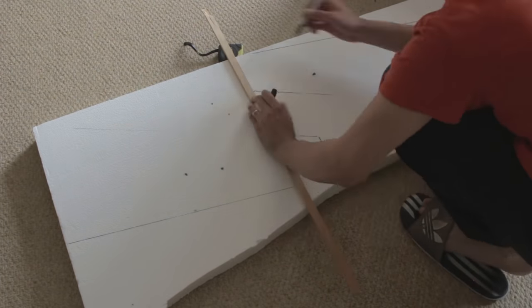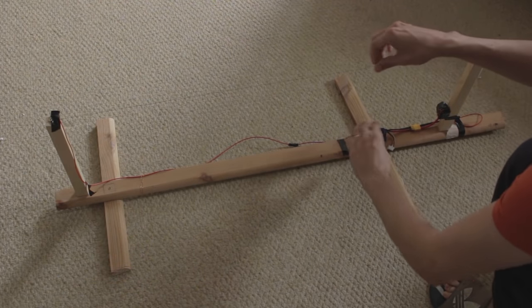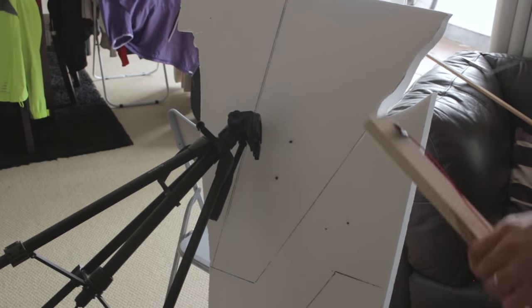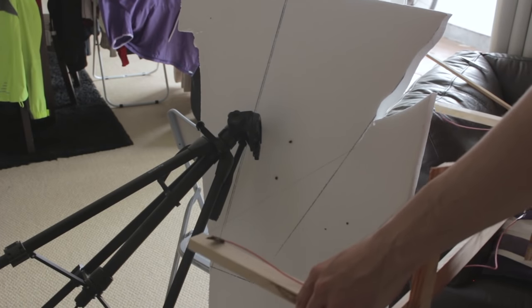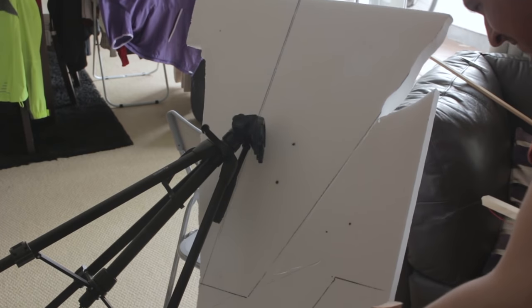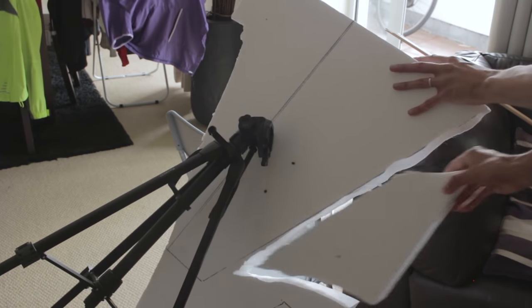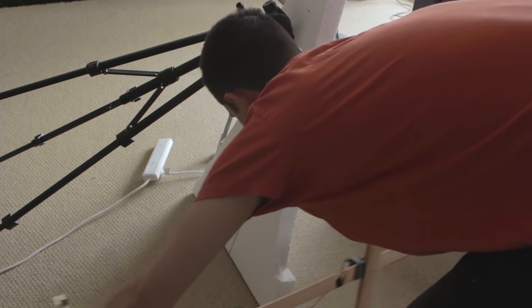I'm going to use a foam cutter that I made myself at home, which you can also make with some guitar strings and batteries. But if you don't have one, you can use a hot knife — though the results are not going to be the same. I recommend using the foam cutter with the string.